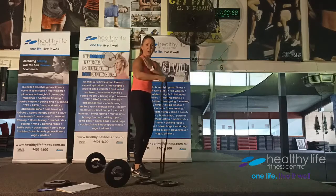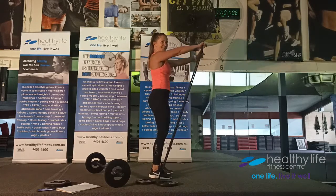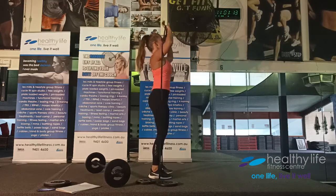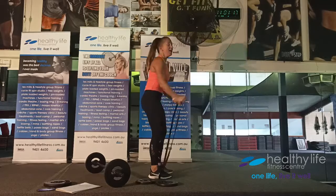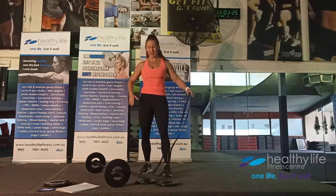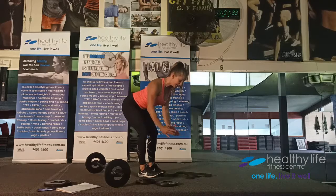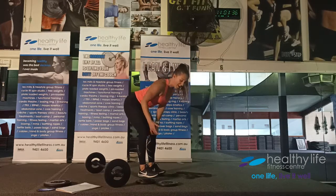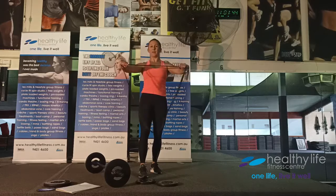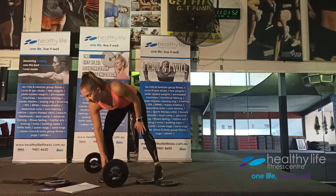Band options for front delts: front raises or overhead press. For overhead press with the band, go from chin up to the ceiling. Upright rows for side delts: bar or weights, elbows high and wide, straight up. Rear delt fly with dumbbells: bent over, fly up just past the shoulder line, squeezing shoulder blades together. Band rear delt pull: tension on the band, soft elbows, lead with elbows pulling back with arms locked out.